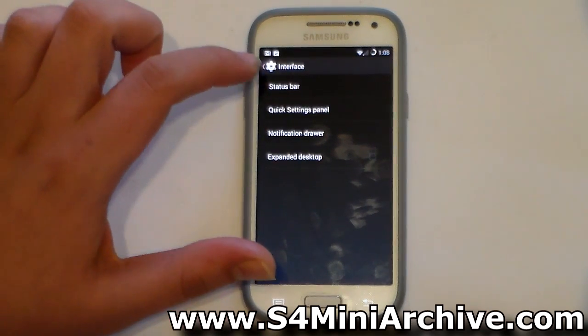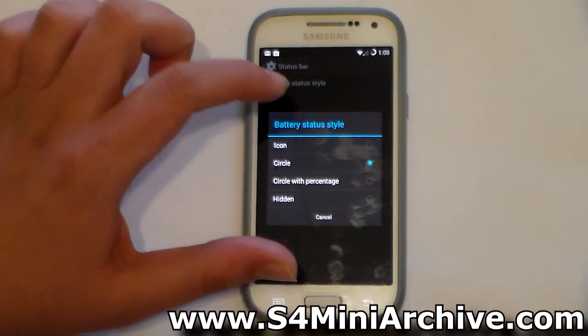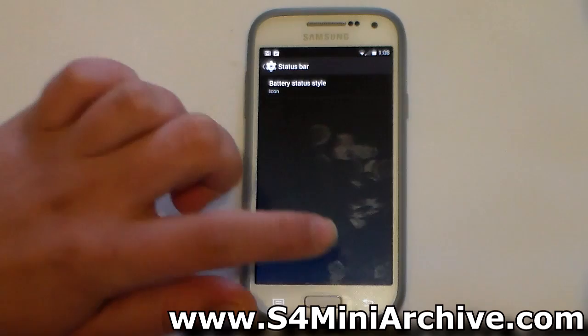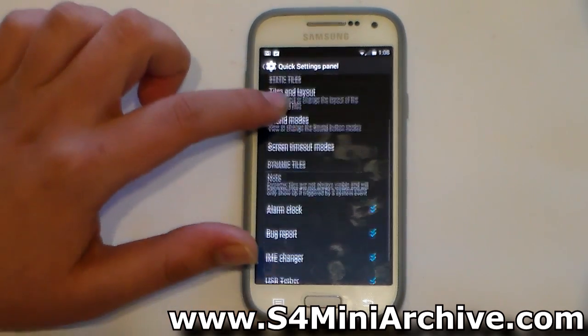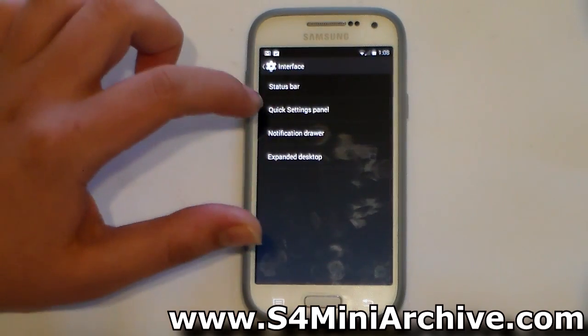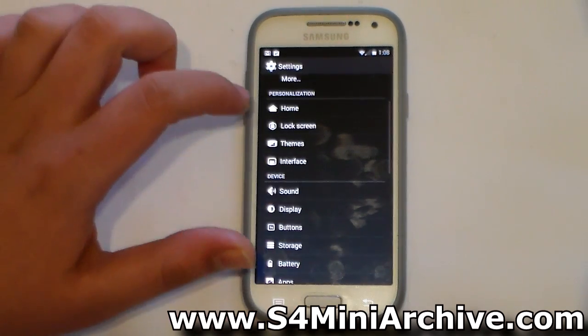I'm going to head into Interface, then Status Bar, then Battery Status Style — as you can see it works, we have an icon now. We also have access to Quick Settings panel options, Notification Drawer, and Expanded Desktop settings.